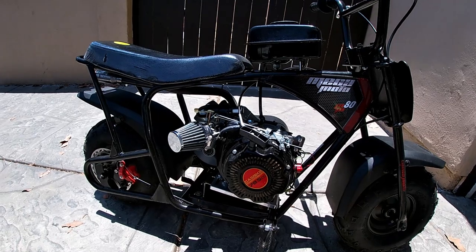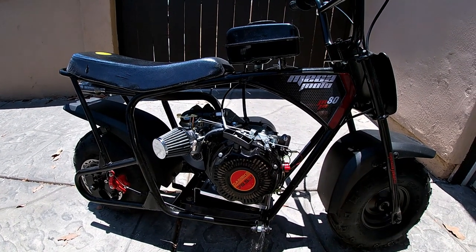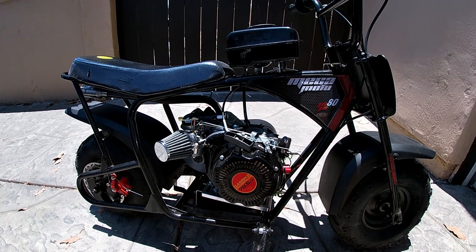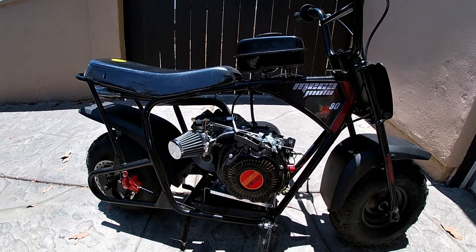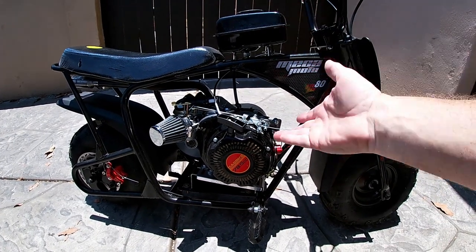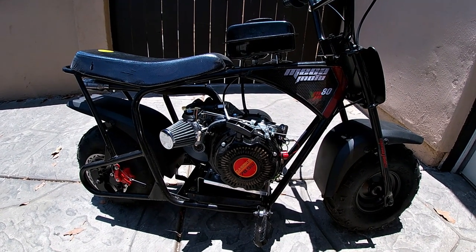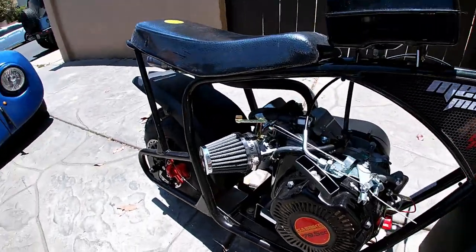Today we're looking at the little 79cc minibike. If you haven't seen the previous videos please go back and check them out — I'll try to leave a link in the description. It's been really fun working on it and putting it together. It's a really common thing that people build with a lot of the same parts, same engine, same work done, but every project has its own little flavor, and this one's mine.